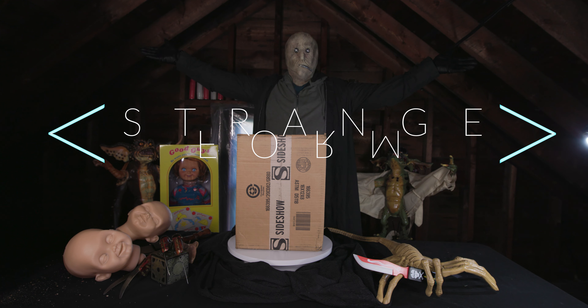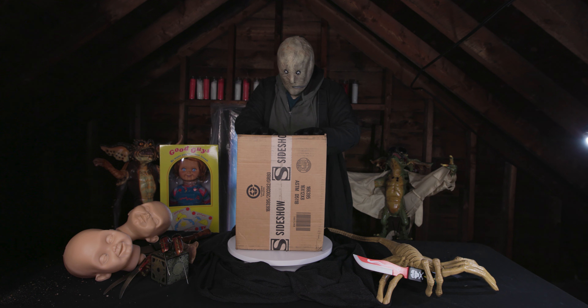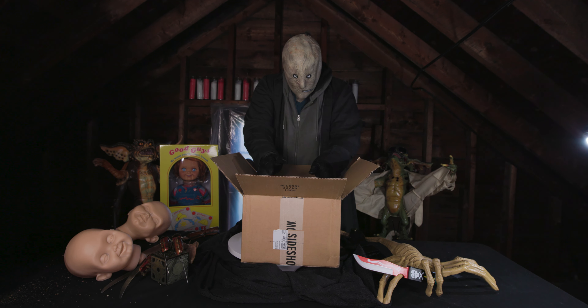Welcome to the newly branded Strange Form. It turns out that there were already too many things in the box, and Morgan Freeman was getting weird about it. But under the new banner, and the immortal words of Pinhead, we have such sights to show you.